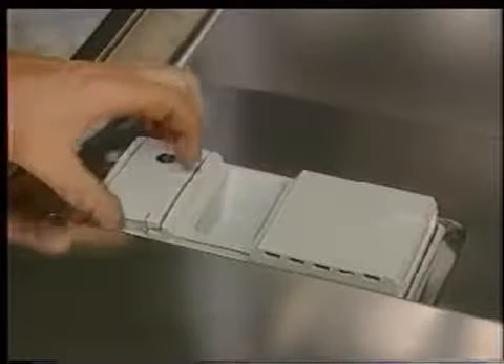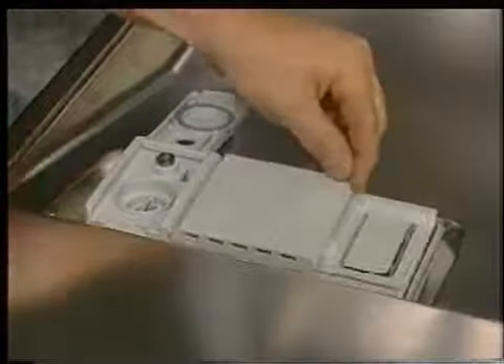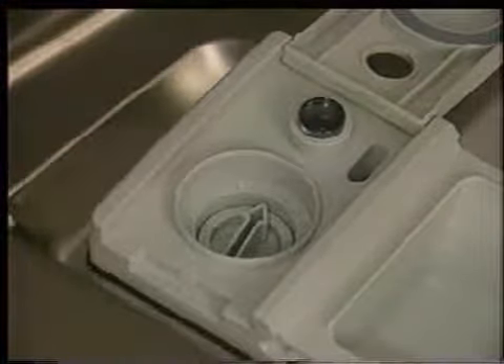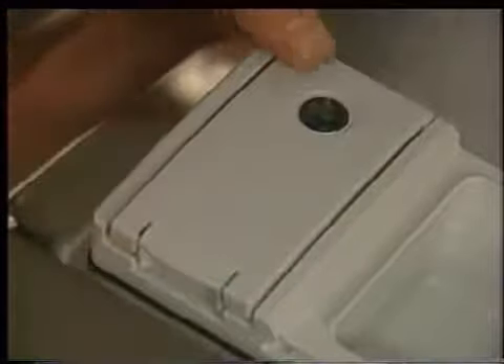The dispenser housing is one assembly containing three individual components: rinse aid dispenser, soap dispenser, and steam vent. To fill or adjust the rinse aid dispenser, open the rinse aid door by pulling up on the door latch. The dosage meter is now visible and allows you to adjust the amount of rinse aid dispensed during the rinse cycle. There is also an eyepiece that provides a visual indication of the amount of rinse aid remaining. Please note, for satisfactory drying results, rinse aid must be used.